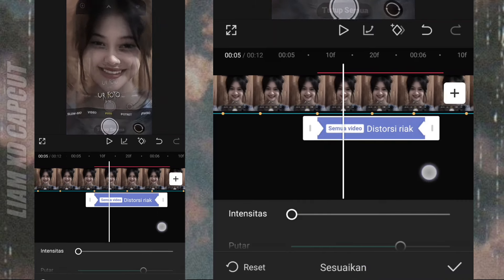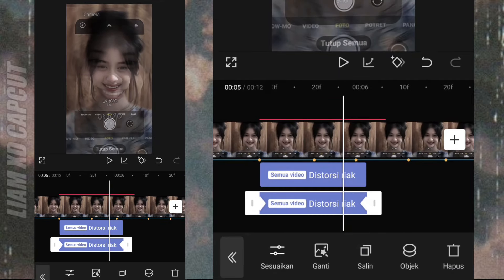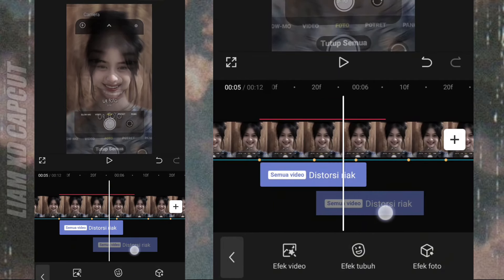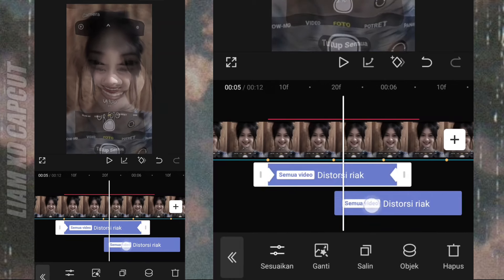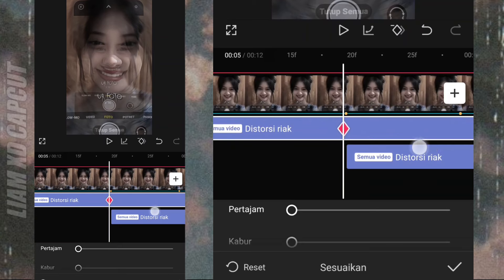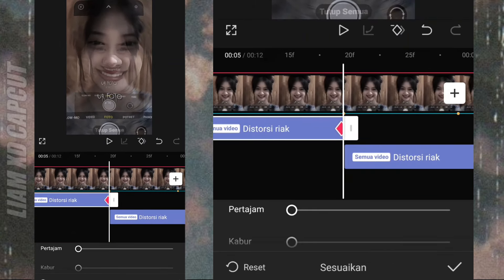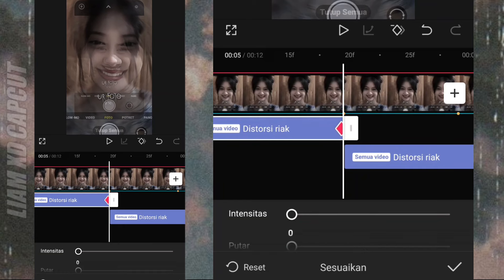Jika sudah, sekarang cara aturnya: salin dulu, salinannya simpan jangan dirubah-rubah. Efek yang bagian atas, tandai pakai keyframe sesuai bit lagu. Terus pendekkan durasi efeknya. Dan bagian akhir ubah yang putar JT 0.